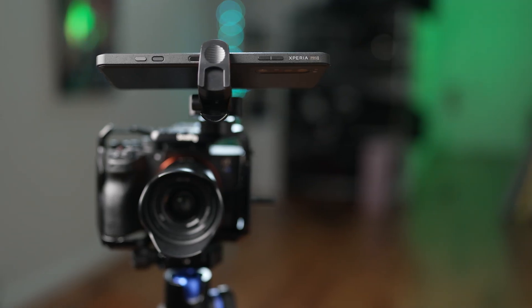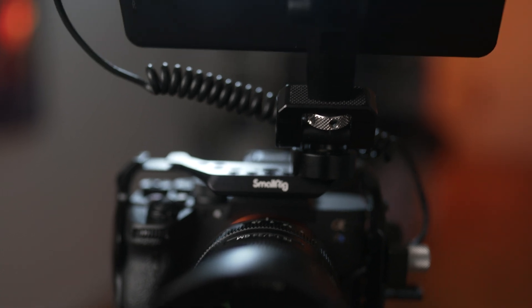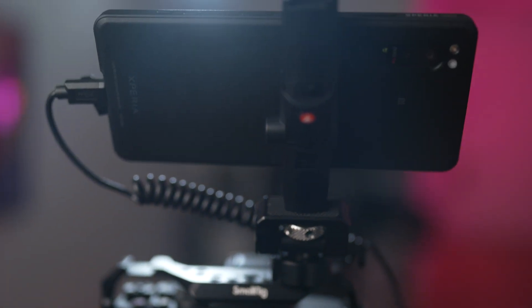Now that you have an idea of what your upload speeds are, let's set up the live stream. First things first, you want to make sure that you have turned on your camera and connected it via HDMI to the Xperia Pro. I'm going to demonstrate the rest of the setup using a popular third-party app called Streamlabs.